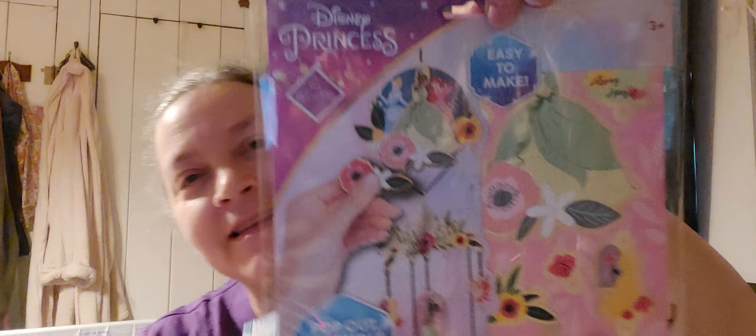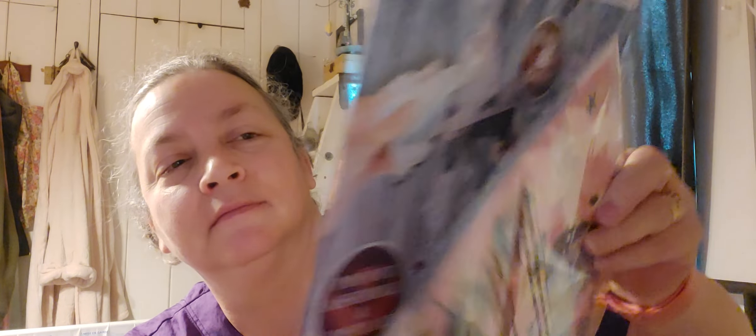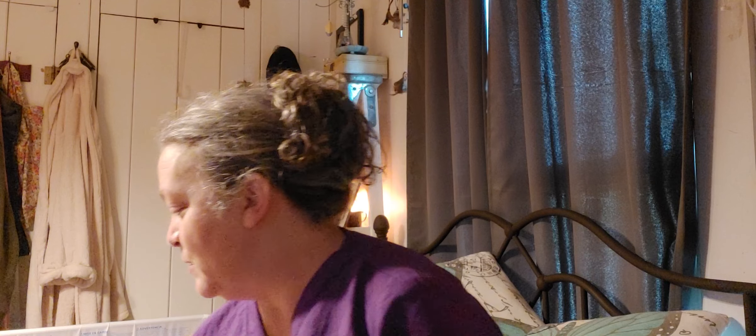I also picked these up for the grandma fun basket — a Disney Princess and a Disney Frozen 2 set. They have to make them; they are — actually it's a mobile. Make your own punch-out mobile set: the Disney Princess one is very pretty, and this one is the Frozen 2 version, also very pretty. A couple more things to add to the grandma fun basket.